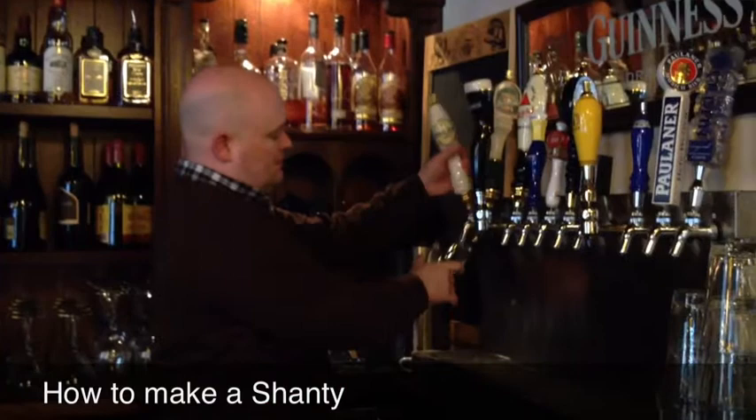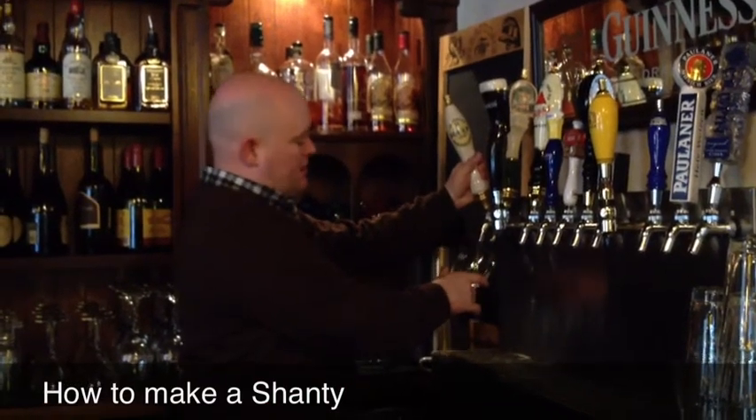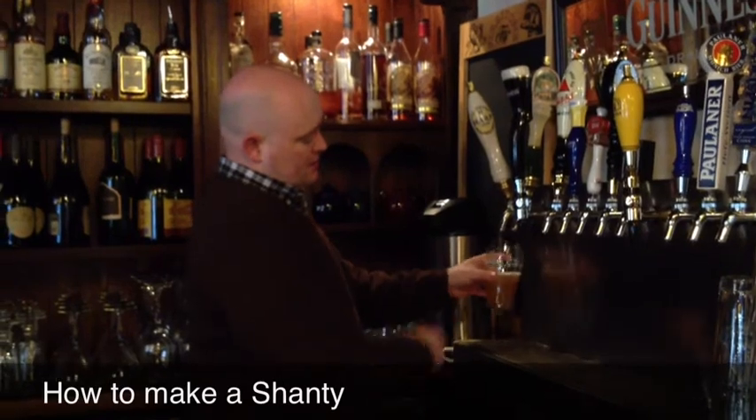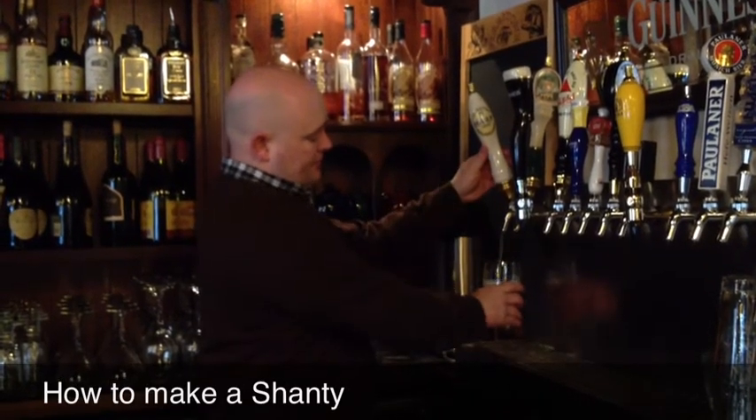You want to grab your pint glass, grab your Harp Irish Lager. Again, you want to fill it just about to the Guinness line there. Create a little bit of a head there, but you don't want it to overflow.